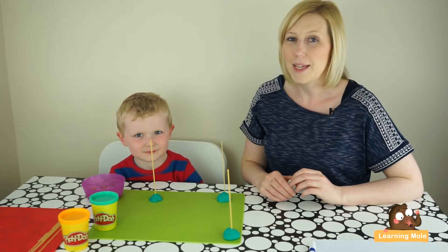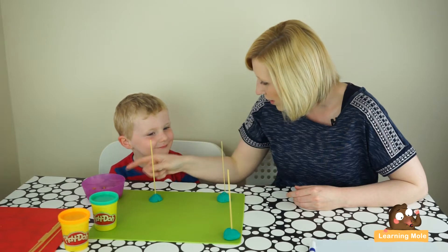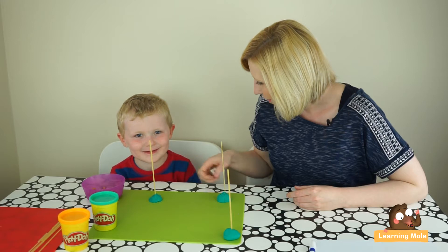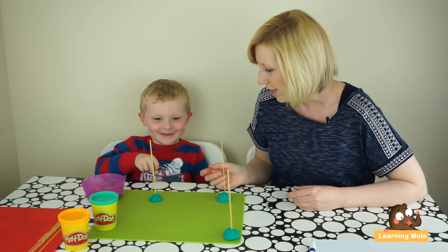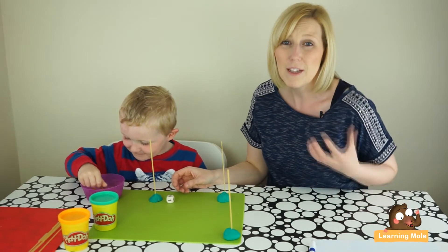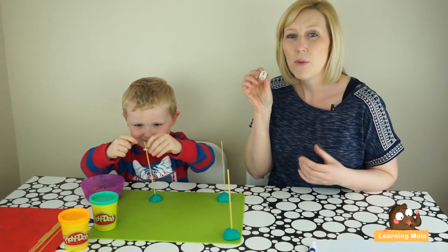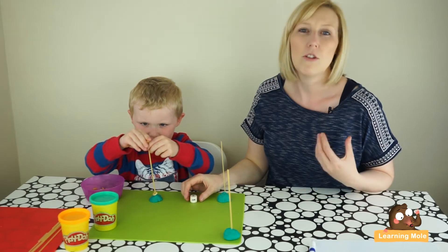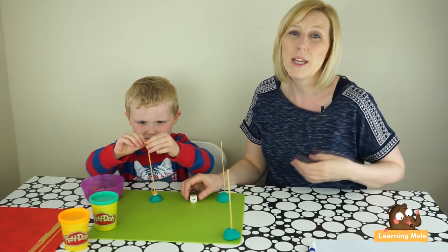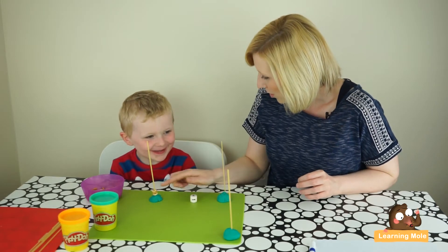We're going to use a dice to progress those counting skills and make the activity a little bit more fun. When you throw the dice, whatever number is on there you're going to get your Cheerios and put them on — we're going to see who's going to be the winner. This is also a really good opportunity for number recognition. If you want to foster number recognition, use a dice with the numbers on it. If your child isn't able to recognize the numbers just yet, use the dice with the little dots so they can count those instead.